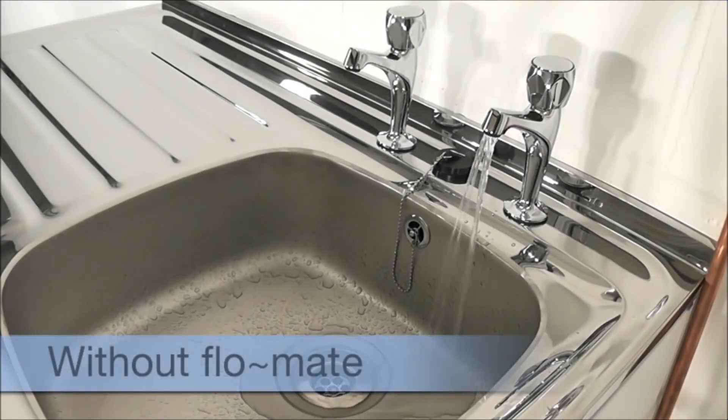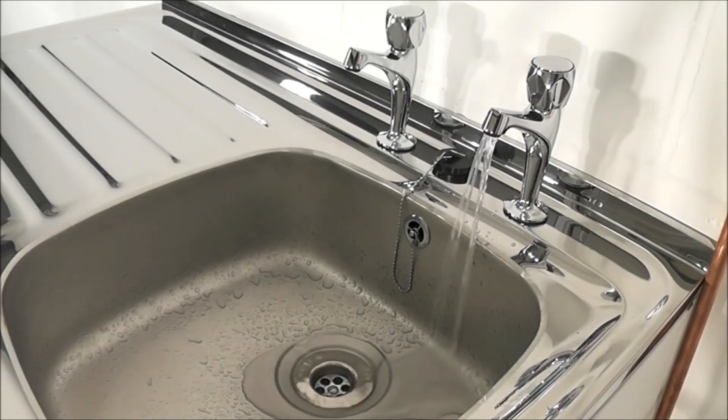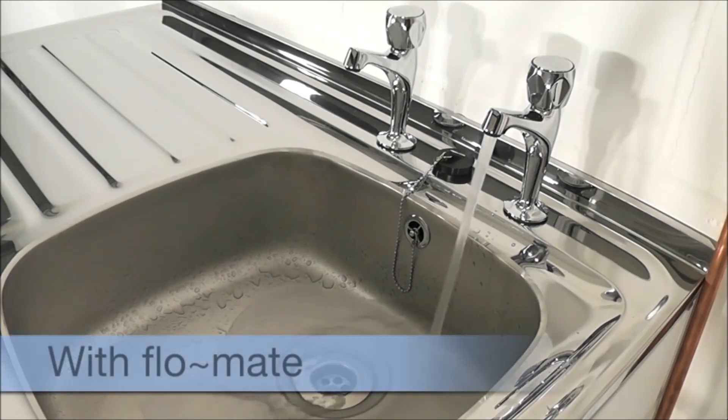The tap in the clip shows a minimum legal pressure of 0.7 bar without Flowmate. As you can see, when a Flowmate is installed this pressure is dramatically increased.